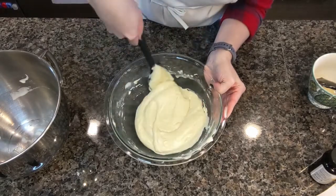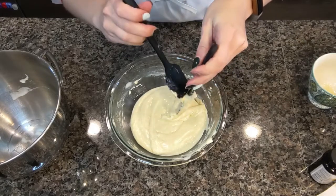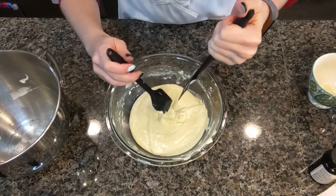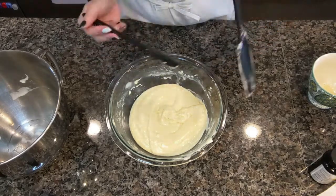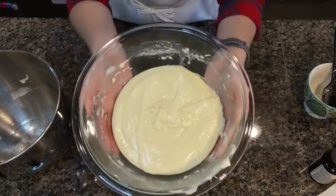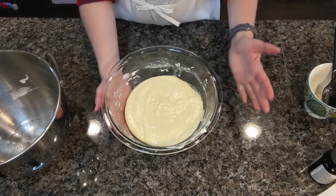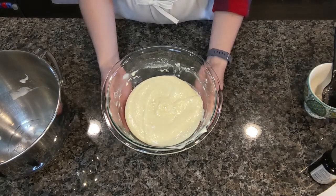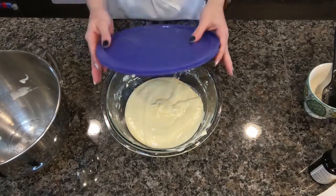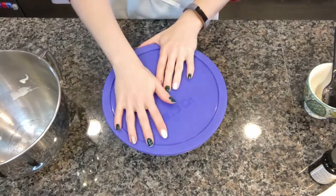Let's get all this batter off — you seriously don't want to waste a single bit because this stuff is good. Look at that, isn't that beautiful? We are going to chill this. I always make mine a day in advance so it can chill overnight. Just cover it up, pop it in the fridge, and I'll see you back here tomorrow.